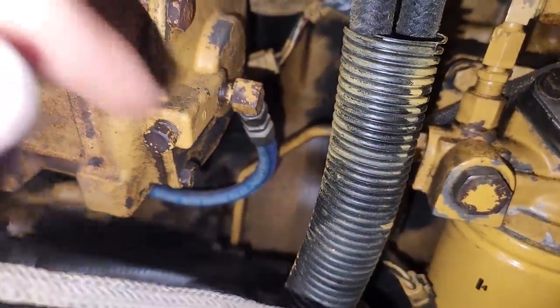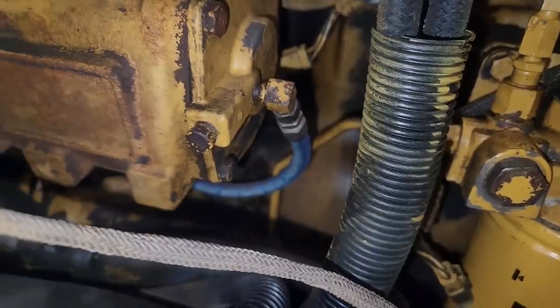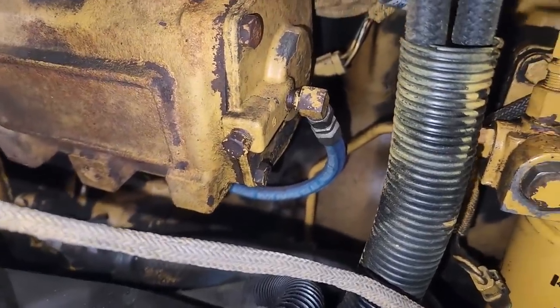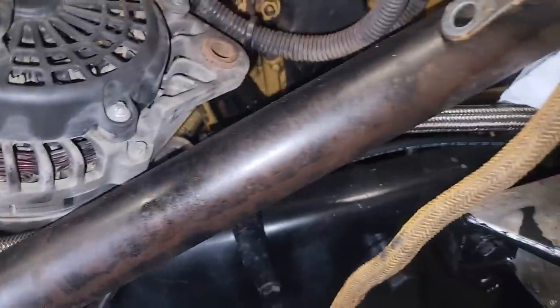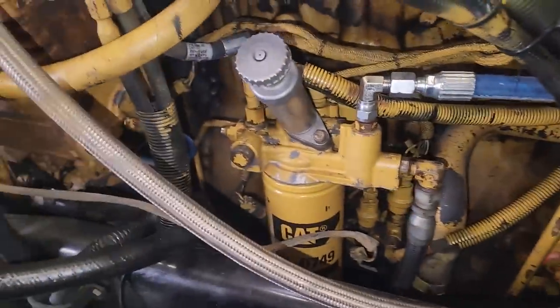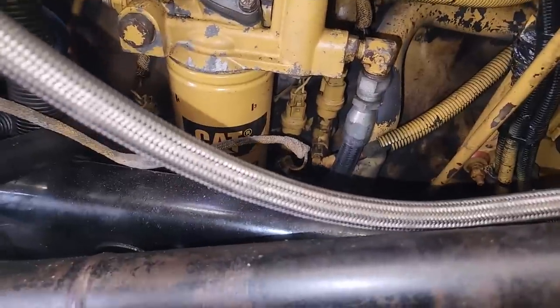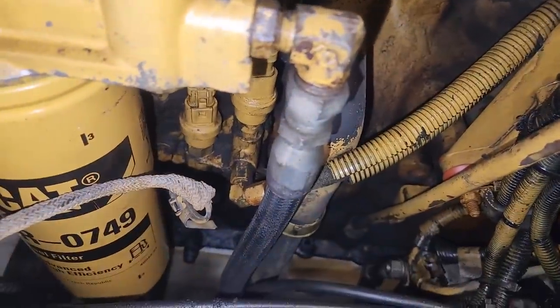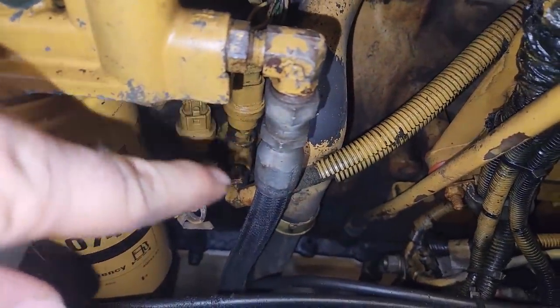So what I'm going to be doing is plumbing it into the oil feed line here to the air compressor, and that's the main oil gallery, which is where the air compressor gets fed. Now, this is C15 or 3400 specific, but you can also use the oil pressure sensor port here if you wish.